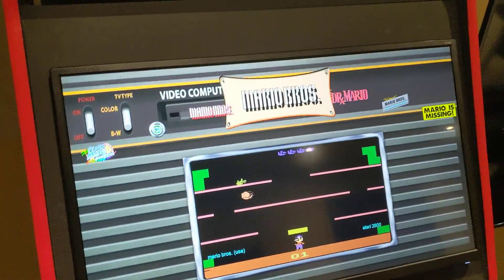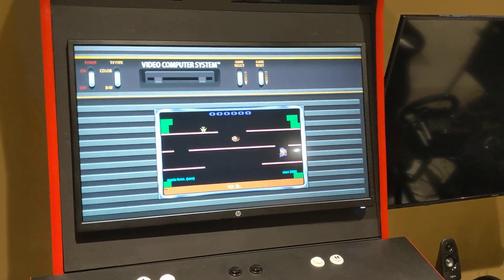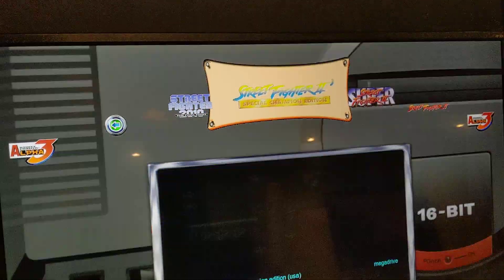You could search for a certain game — hey Google, Arcade find Street Fighter. Cool, so it found all the Street Fighters.